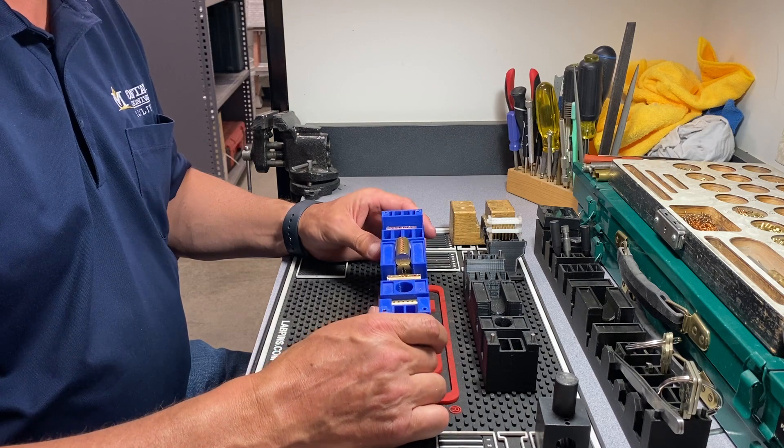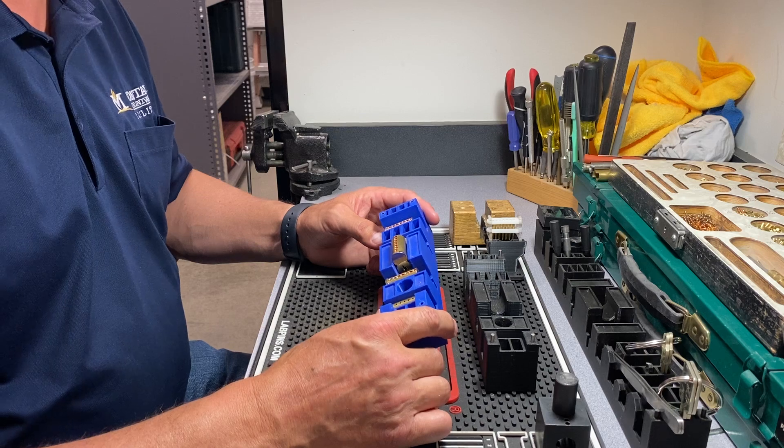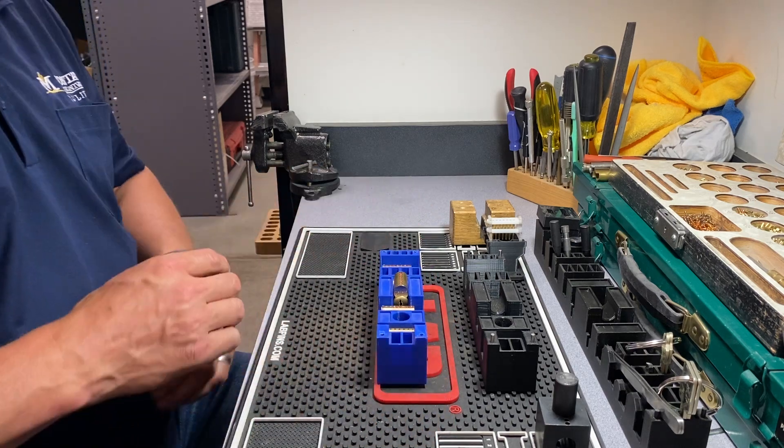The Lock Caddy Mini — small format interchangeable core caddy — is my choice for institutional locksmiths.